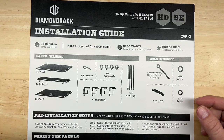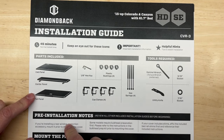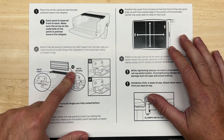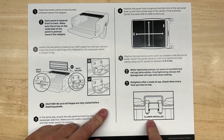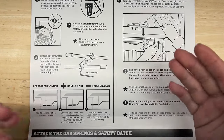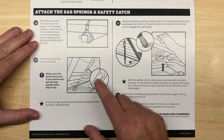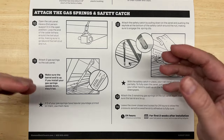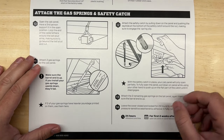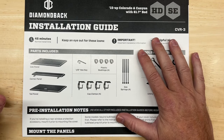Among the things I really liked about Diamondback was the simplicity of the design and the installation. You start with the center panel, then put the front and rear panels on it, center it up on the truck bed, and put the clamps on the center panel. Then you adjust the lock rods — the ones that lock the cover closed — and then attach the gas springs and the safety catch. The safety catch is important: it's in the front, so just in case it comes undone, you don't want air passing over the truck bed to flip it back. I'm going to follow these instructions on my Colorado and show you the end result.